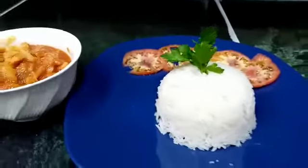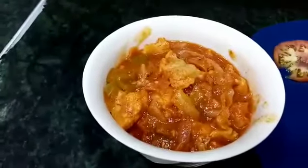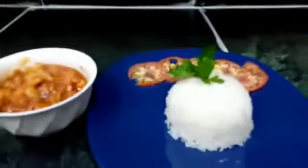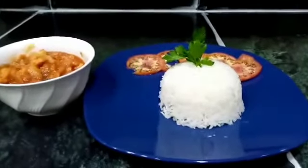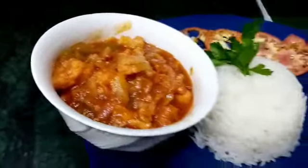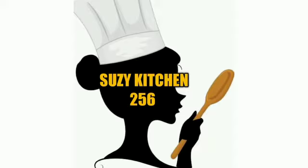I've garnished it with tomatoes and parsley. Just look at how delicious it is! I'm going to serve it with rice.